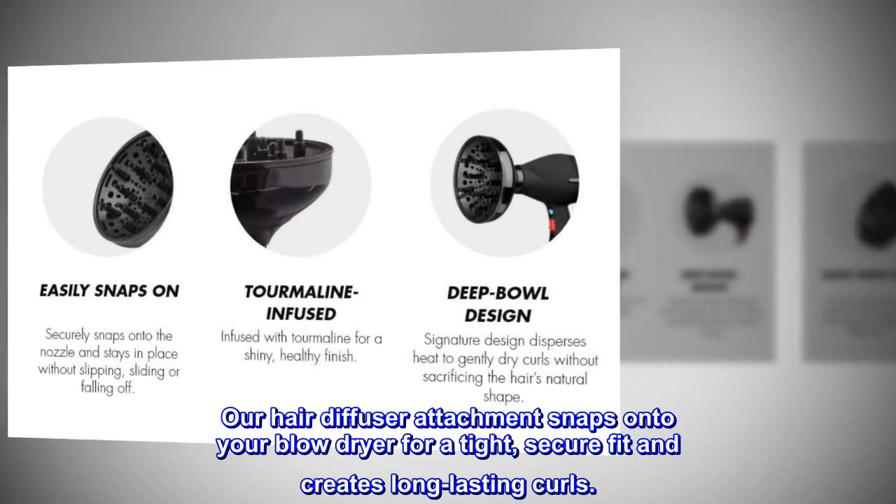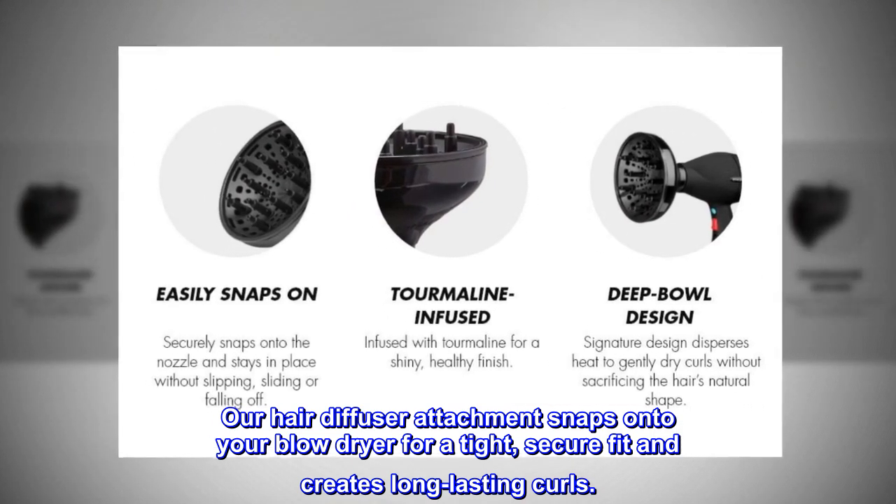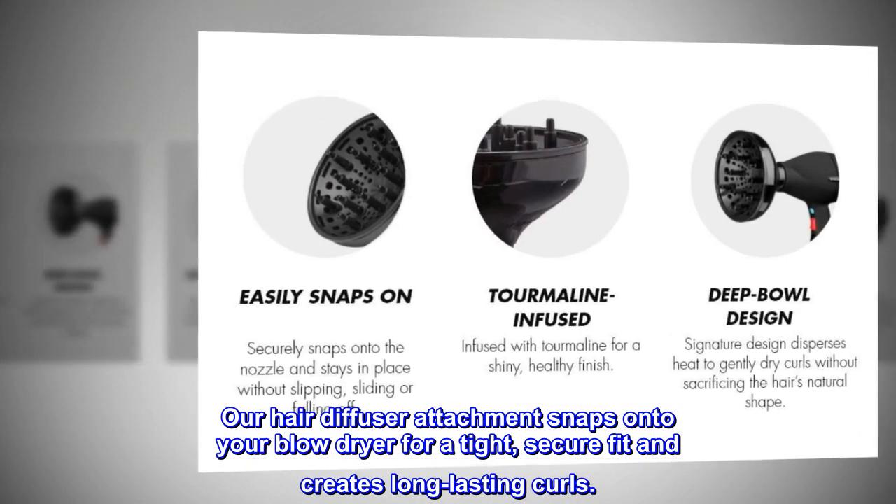Our hair diffuser attachment snaps onto your blow dryer for a tight, secure fit and creates long-lasting curls.